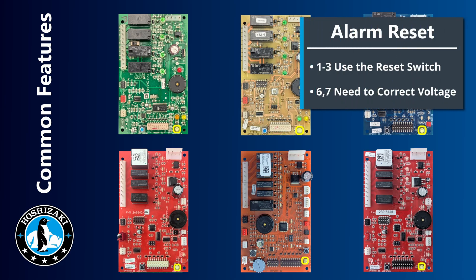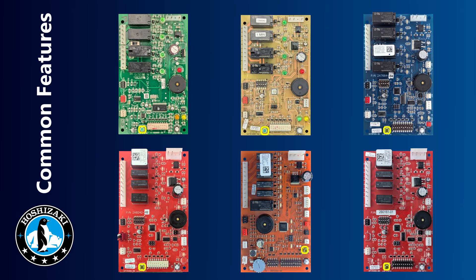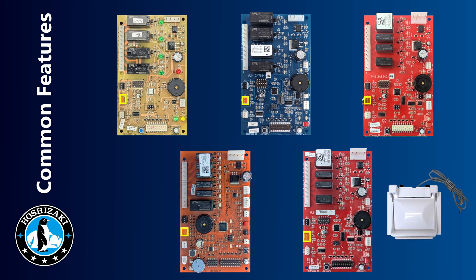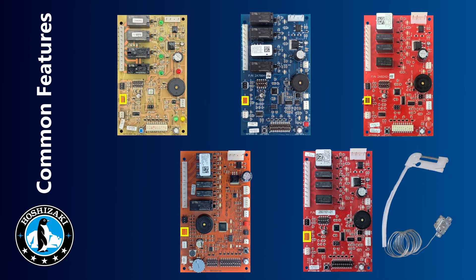From the E board we have an alarm reset button that will reset all alarms except for the six and seven beep alarms — those are voltage alarms and will stop when the voltage is corrected. With the E board we also have an output test button; when pressed, it sequences all of the relays on the board along with their LEDs and the components that each relay controls. This lets you verify that the board is actually sequencing the components correctly. Starting with the G board, the K4 connector is used to plug in the mechanical bin control, unless the unit had a thermostatic bin control, in which case the K4 connector will be jumped.